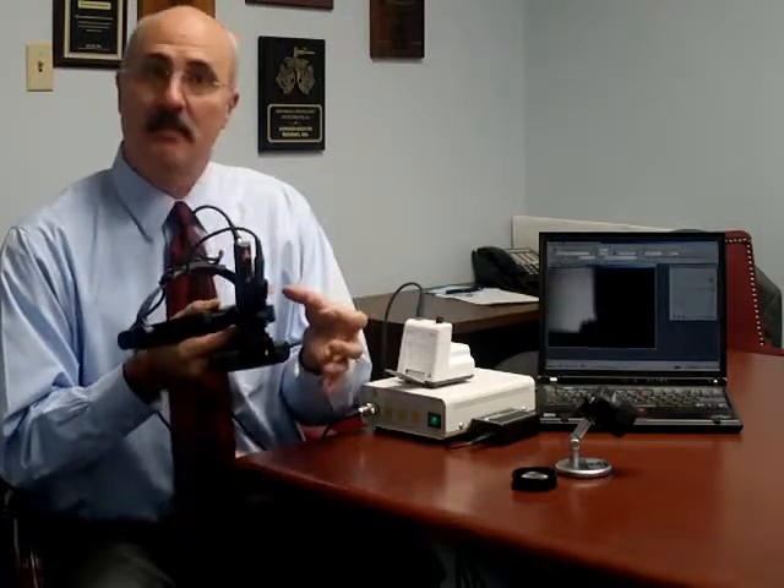The Heine Video Omega 2C is built from the ground up as a video unit. Rather than attaching a video camera to an existing indirect ophthalmoscope using a beam splitter, Heine has chosen instead to build the video camera into the instrument head itself.